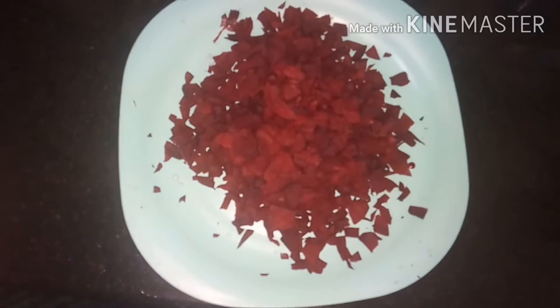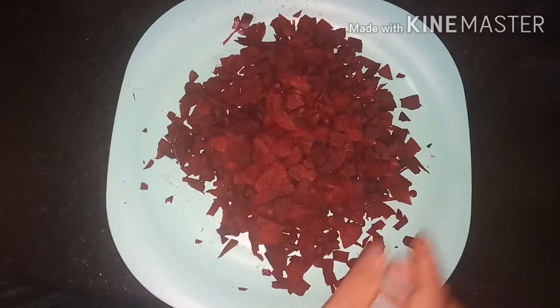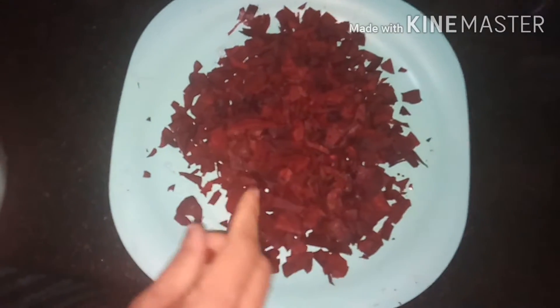Welcome back to my channel. I am using beetroot. I am using 3 beetroot.